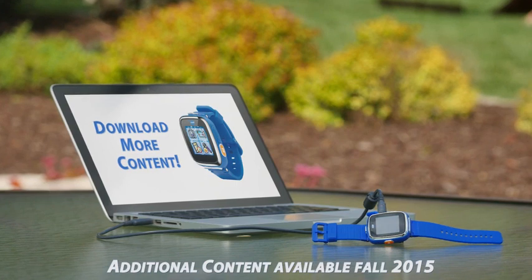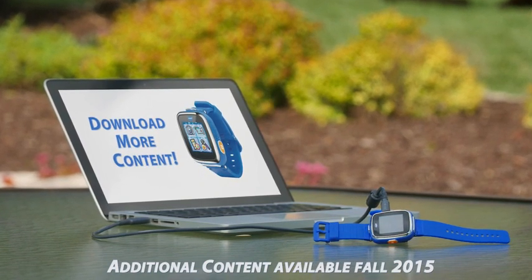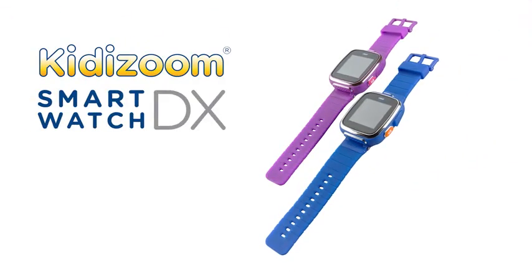Go online to download additional games, watch faces, photo effects, and more. Be a Zoomer with the Kidizoom SmartWatch DX. Only from VTech.